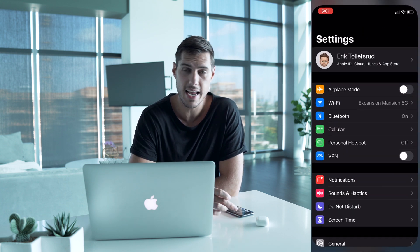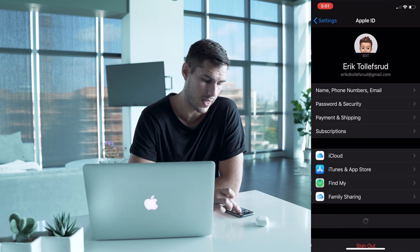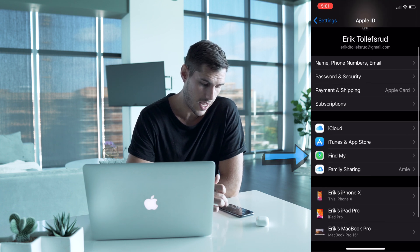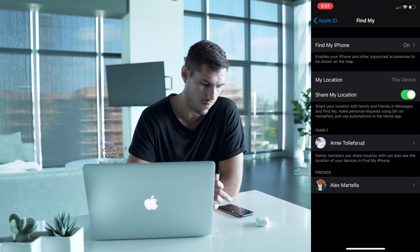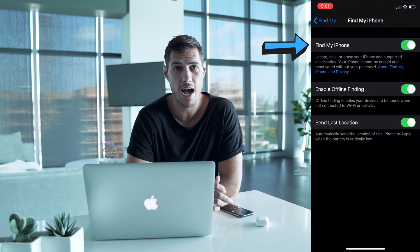To find that setting, it depends on which software you're using. If you're using iOS 13, go into Settings and at the very top click on your Apple ID. From there, it will be in the Find My app, where you can turn Find My iPhone off.